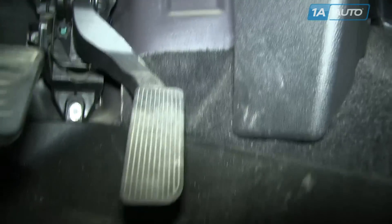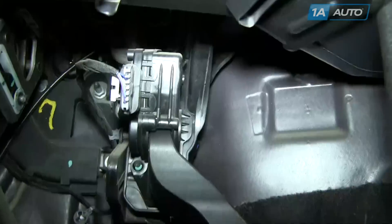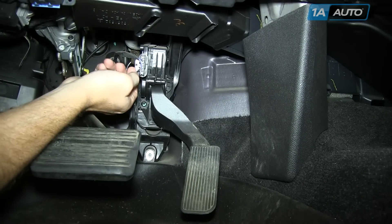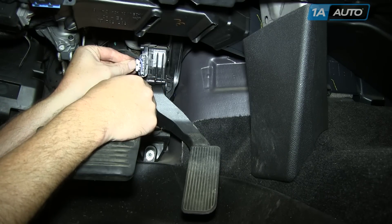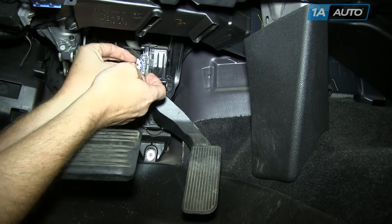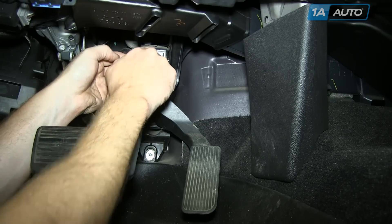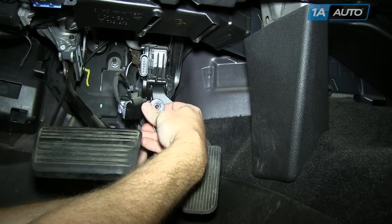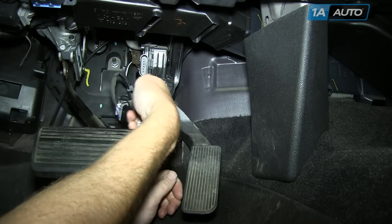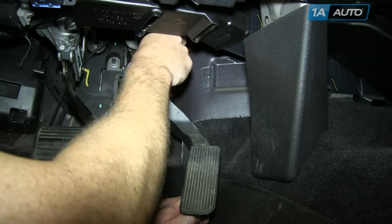Most people should know where the accelerator pedal is, and it's held in by two T30 Torx screws — one there, and then there's one basically kind of opposite of it on top as well. Disconnect the lead by pulling out on the gray clip; work your fingernail under there and pull it back, then press the tab on the side and pull the connector off. Using a T30 Torx bit and socket and ratchet, remove the two bolts that hold the assembly in place.